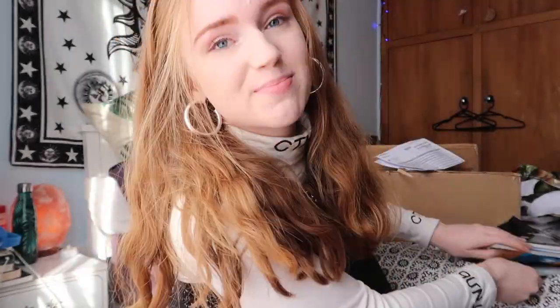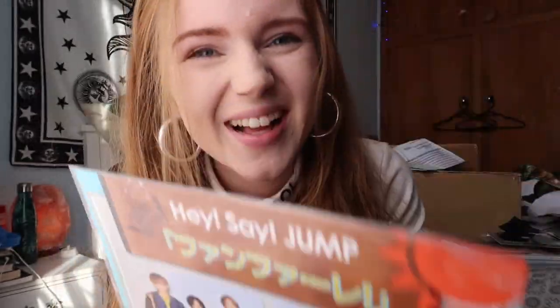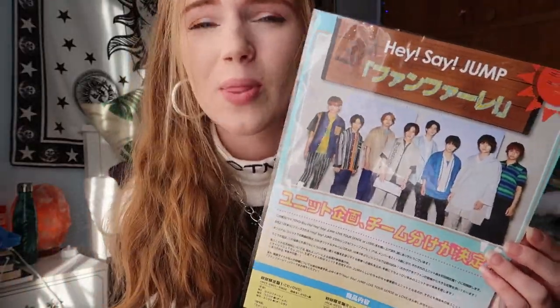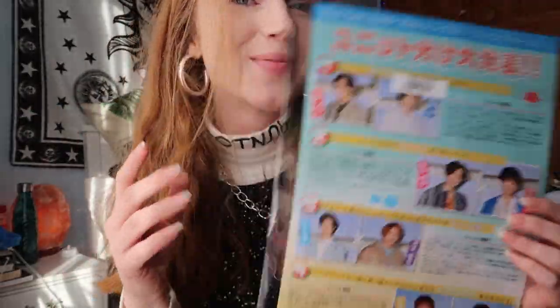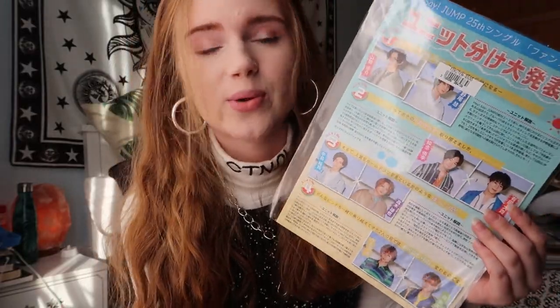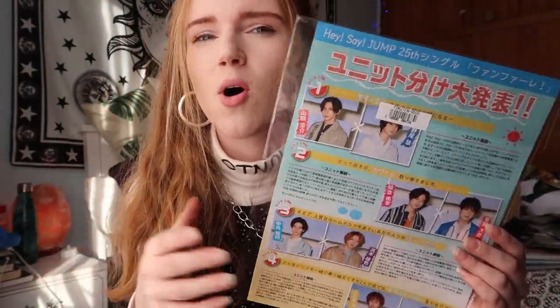But today we're gonna be unboxing the Hey! Say! JUMP Sense of Love limited edition concert DVD. This concert DVD is amazing. I actually bought it from City Japan and I pre-ordered it, which meant it came with this amazing flyer. I know it doesn't seem like much but as a foreign fan who doesn't really get mini JUMP goods, and to get JUMP goods I have to spend tremendous amounts of money on them, this is quite a nice little touch. It is just for the new single Fanfare. I'm really excited for this single. I've seen some teasers online on Twitter and it looks amazing — the song is such a good summer song. They're doing a really nice clean summer concept. So that's what I got as a freebie from City Japan.